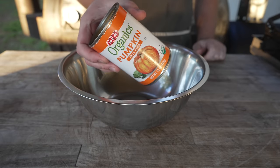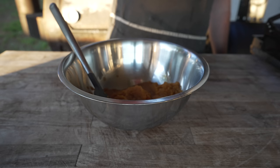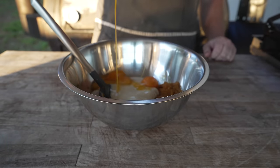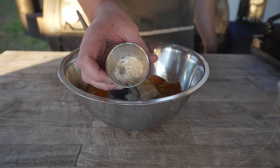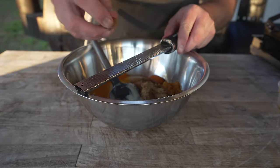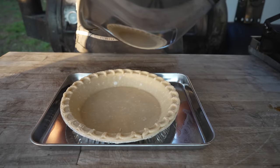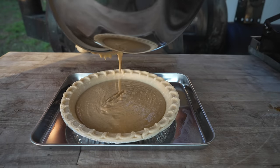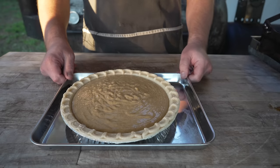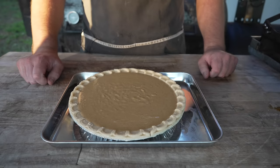Starting with one can of pumpkin puree, one can of sweetened condensed milk, one whole egg and three egg yolks. Our spice mixture includes some salt, ground ginger, cinnamon, Chinese five spice, and of course some freshly grated nutmeg — get that all mixed up. Once thoroughly mixed, into a nine inch previously frozen pie shell we go. And because this is a Chef John recipe we've got to give the old tappa tappa just to get out any air bubbles.